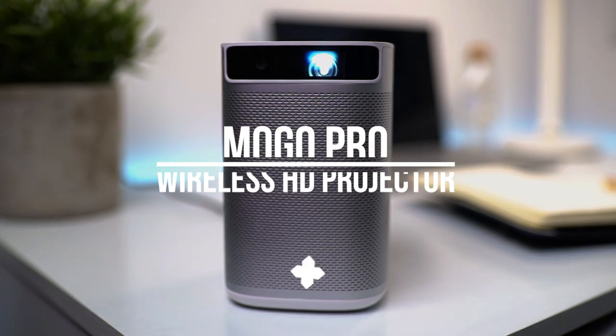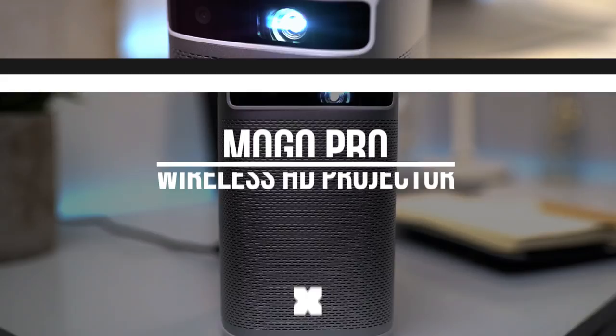Hey, what's up? It's Wick for Xiaomi Fi, and today we're looking at X-Jimmy's MoGo Pro, a wireless HD projector.